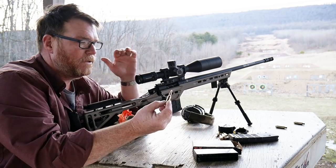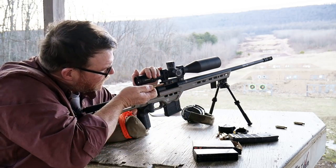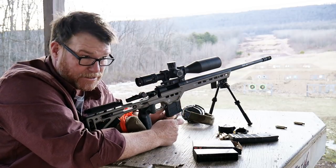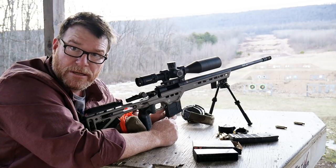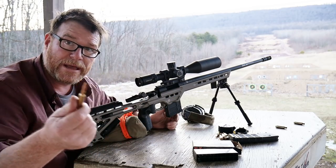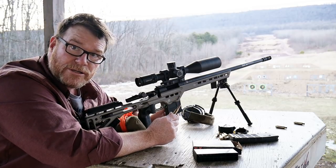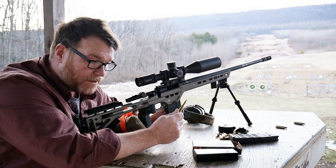Basically what that is, is long range rifle for beginners — from a beginner. I mean, I can shoot halfway decent, but I think it'd be kind of cool to go through the process together: learning all the steps, learning about scopes, rifles, ammunition, reloading, and how it affects that. Learning about the basics of long range shooting before you get involved in the Kestrels and all the other cool things.